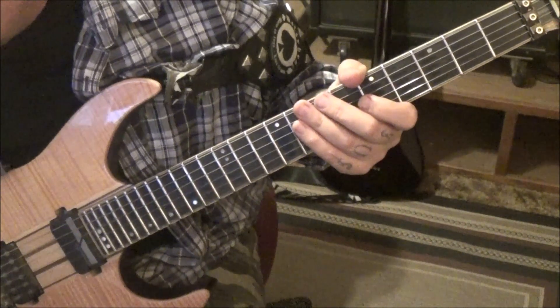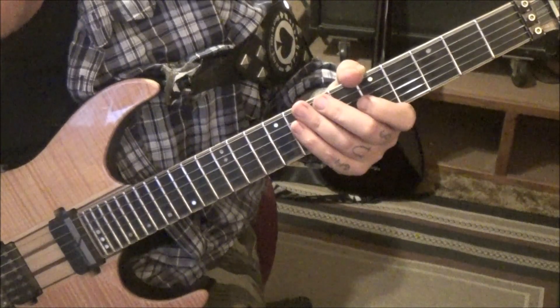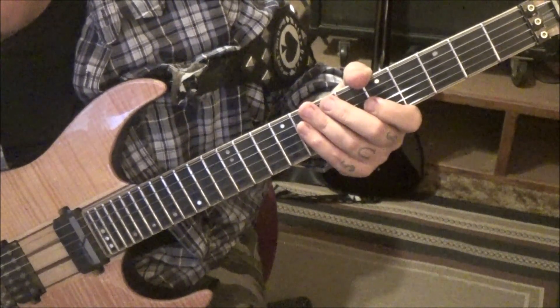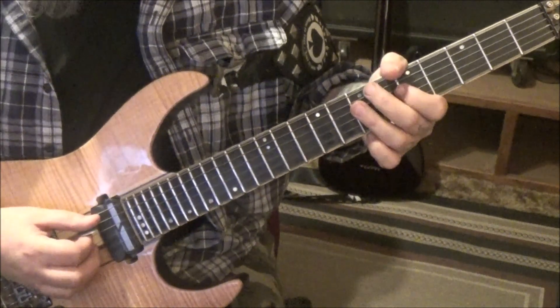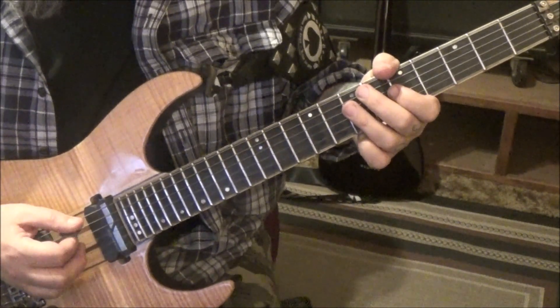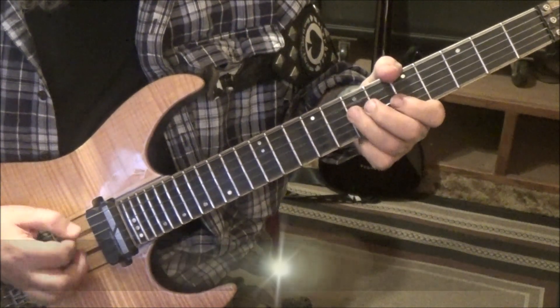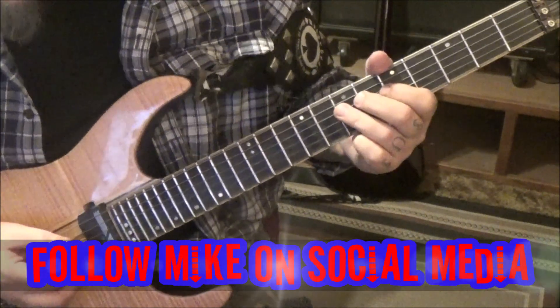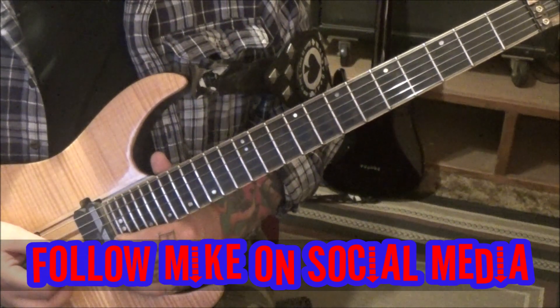Everything else is repeats — from 3:18 on you'll see all of it in your tabs: section 1A, 1B, 2A, and then a little section of the main groove three times with little alterations on the end. It ends up fading out, but what a great song — so many cool parts.